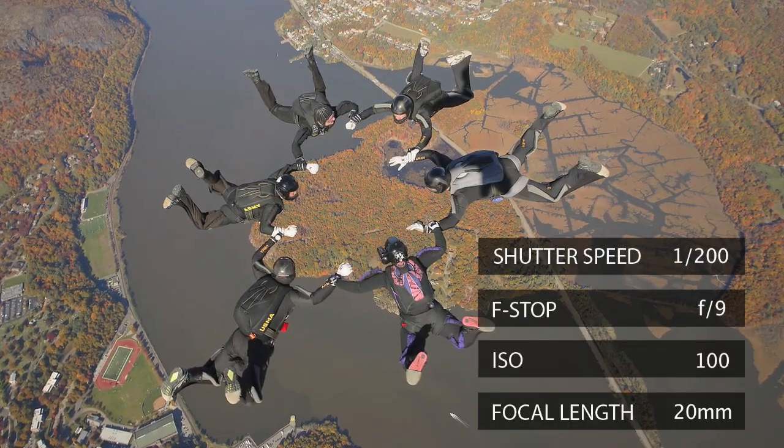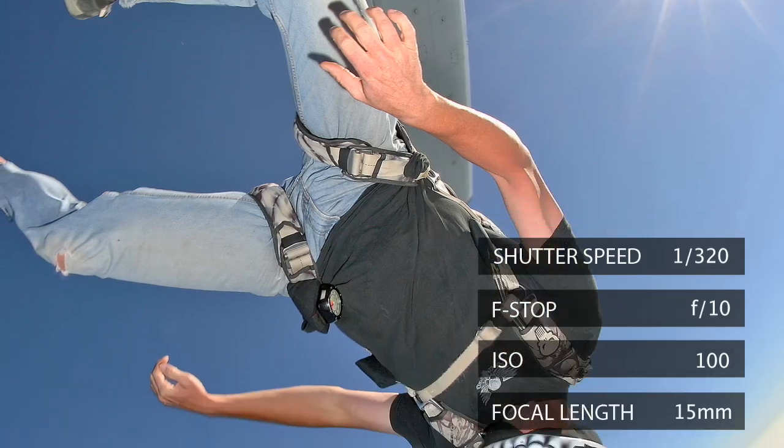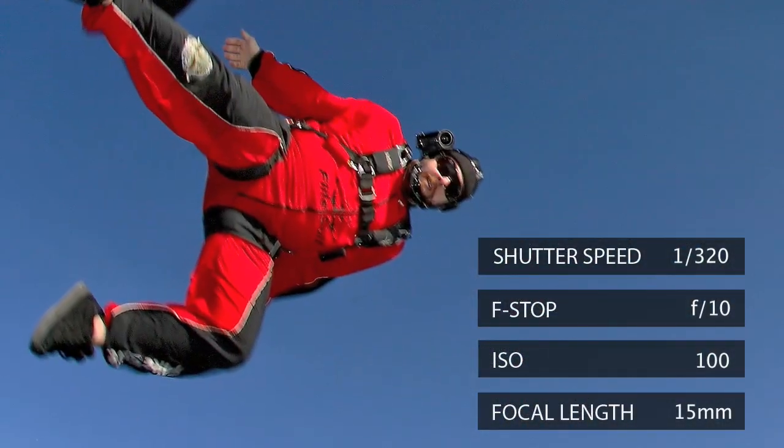Aperture value, I try to keep it like f4 or a little bit above, so I get a lot of depth of field. F16 or F22, of course, I get a lot of depth of field, but the image gets less rich, I would say. So I don't like going above f13.